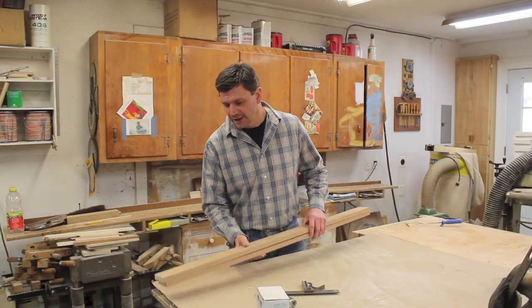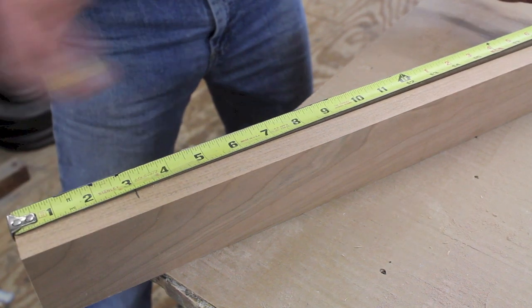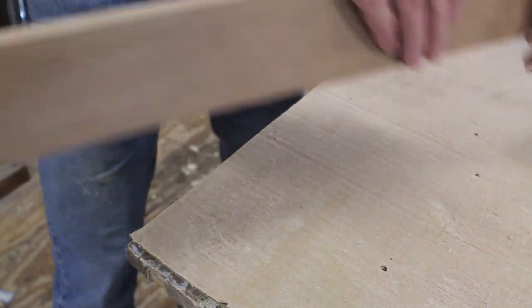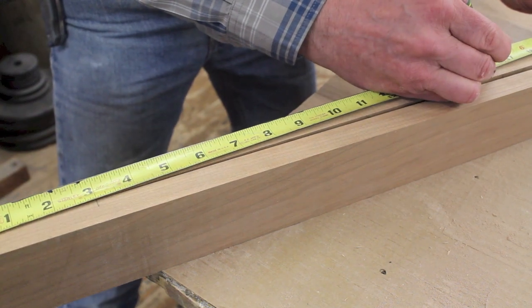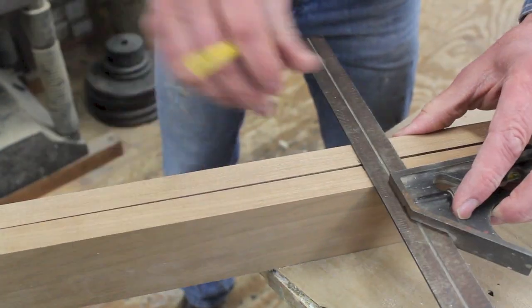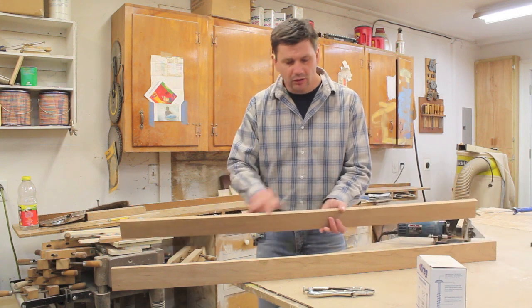I've cut my two cherry braces and now I'm going to cut slots in them using the biscuit joiner. I'll put a mark at 3 inches from the end and then at 16, then flip the boards around and do the same thing — so these braces will be held on by four screws. Then I'll square across at the mark. The idea is to line the biscuit joiner up with the reference line and plow out a slot all along my reference lines.